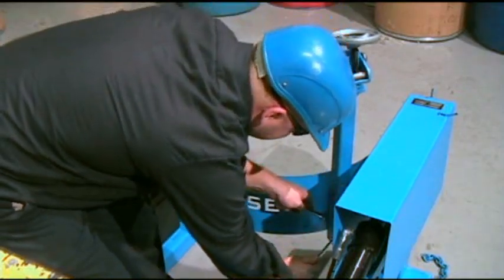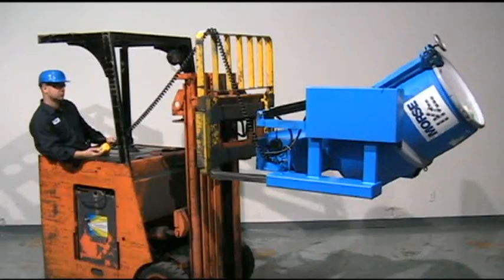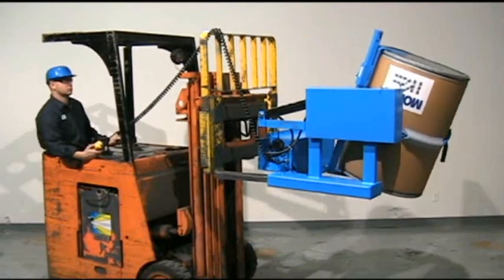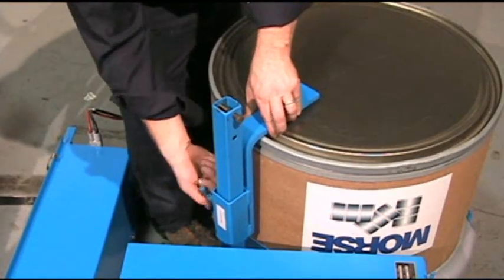To safely handle your 55-gallon rimmed plastic drum, install the top rim clamp option. For a rimless plastic drum or to more securely handle your fiber drum, bolt on the bracket assembly option. It adjusts for a 31 inch to 39 inch tall drum.